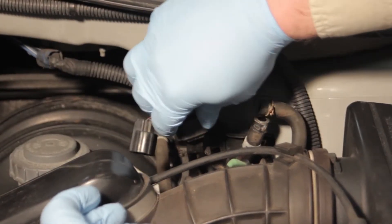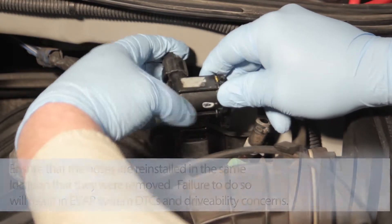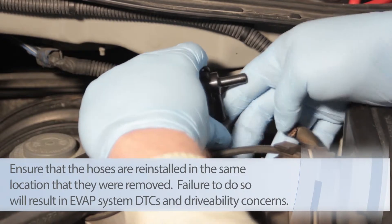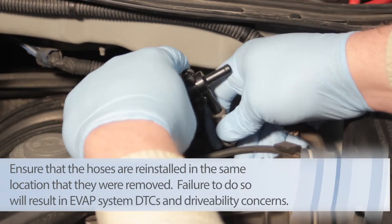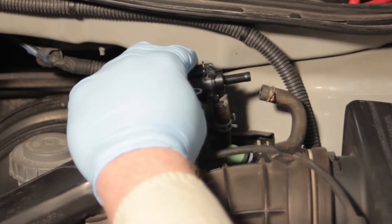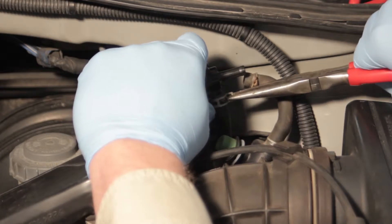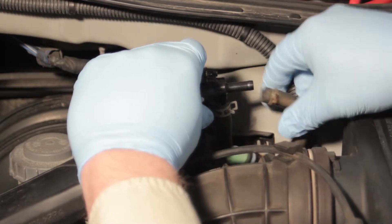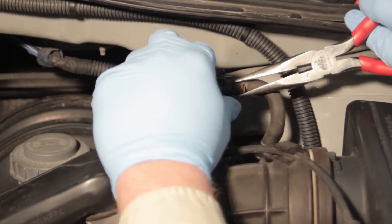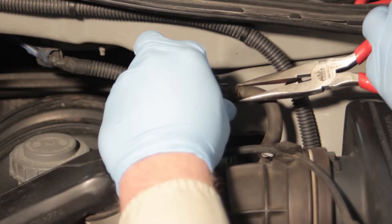So we will install it on the bracket, plug in our electrical connection, install our hoses back to the location in which they were removed. Ensure that the clamps are on properly, just to seal off the vacuum here.